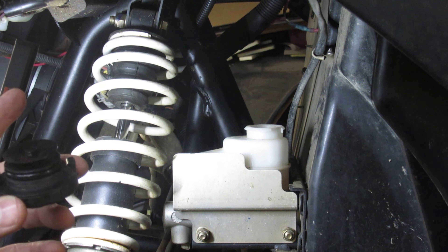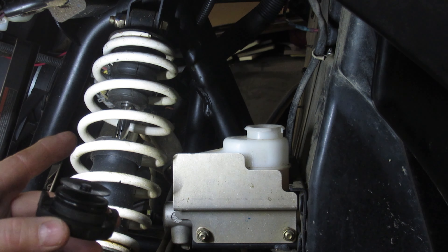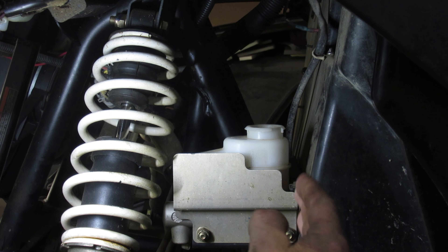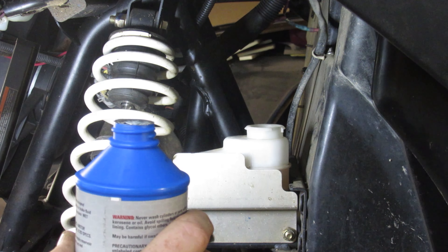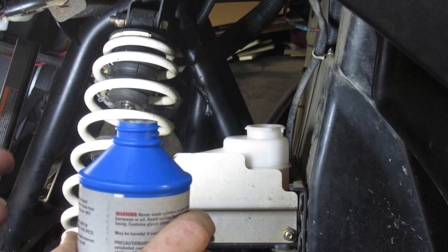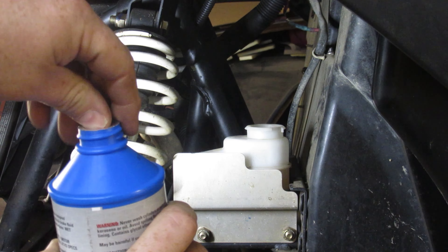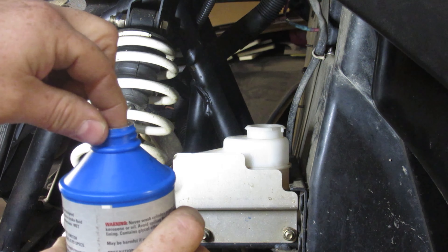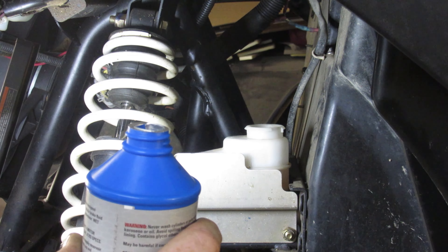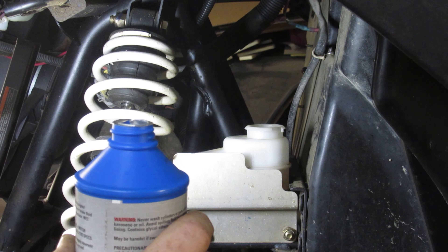A couple caveats: I believe I need to do a brake job, so therefore I probably should do that instead of this. And second, because I'm doing this, it'll probably make my brake job a little more difficult. The reason it's going to get more difficult when I go to change the brakes is because when you add to it, as soon as I push in on that piston, it's going to want to overflow. I've actually done that in a car before — changed the brakes not too long after I put brake fluid in and the brake fluid spilled out of the top of the reservoir and all over the place.